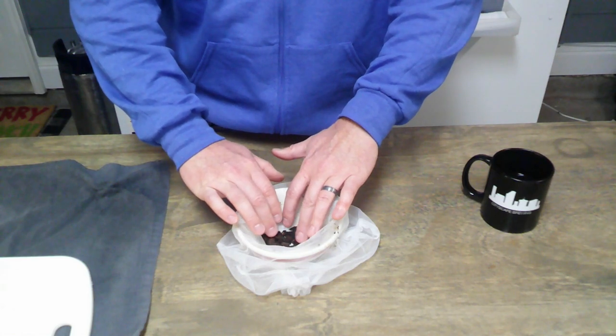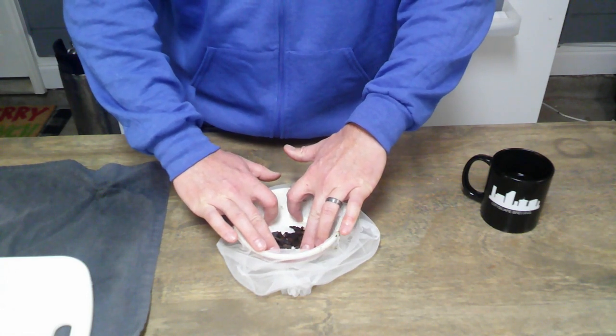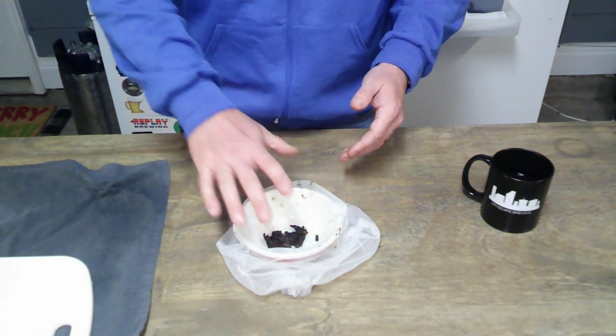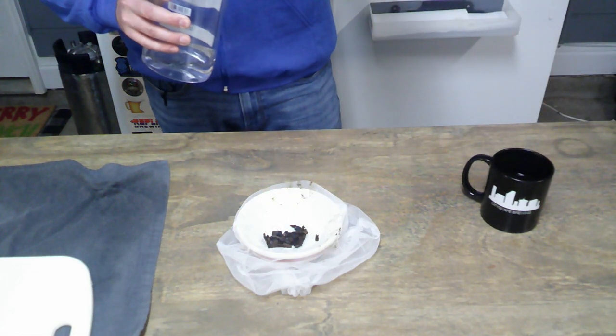Push the paint strainer bag as far down to the bottom as possible — we don't want to add a lot of vodka. Spread everything out and press down to the bottom. You don't want to have to fill the whole bowl with vodka; really you just want a tiny bit that you can slosh around to cover the vanilla beans.